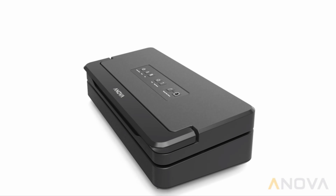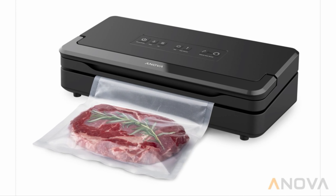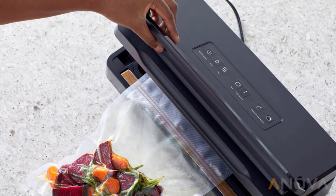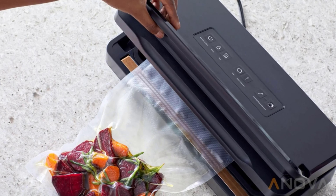The ANOVA Precision Vacuum Sealer Pro — the perfect high-power solution for sous-vide cooking and food storage. It combines fast air extraction with a durable double-seal and convenient one-handed sealing.